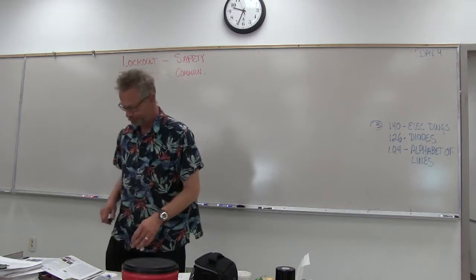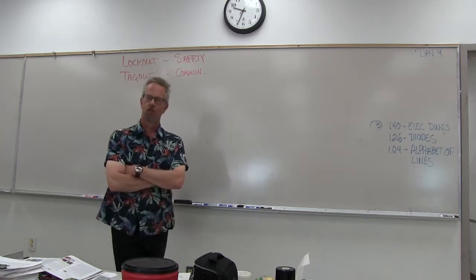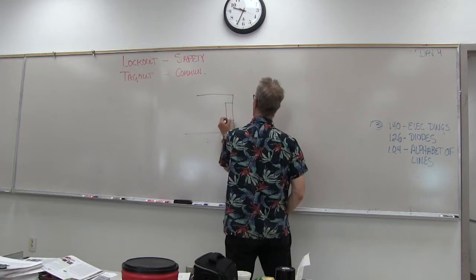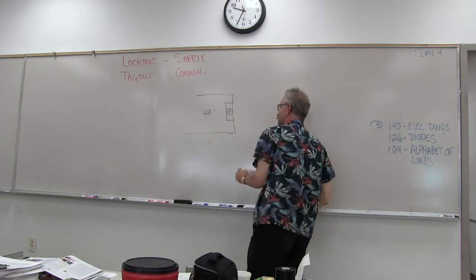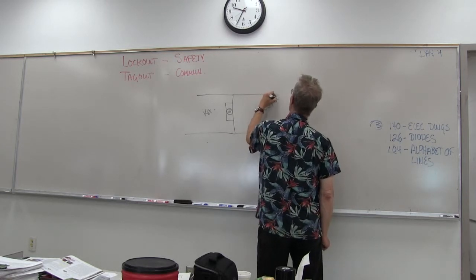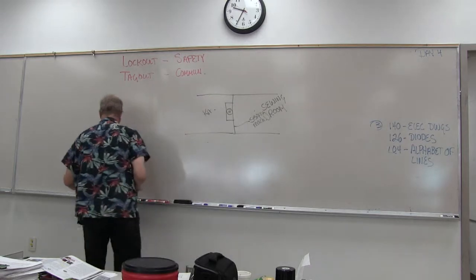Why do we need lockout-tagout? What is it and why do we need it? We might synthesize an answer from the name — you're going to keep people who don't know what they're doing away from hurting the person working with the power and the wiring. Here's a scenario: in a house, there's a kitchen with a garbage disposal, and on the other side there's a sewing room with a sewing machine plugged into the wall.